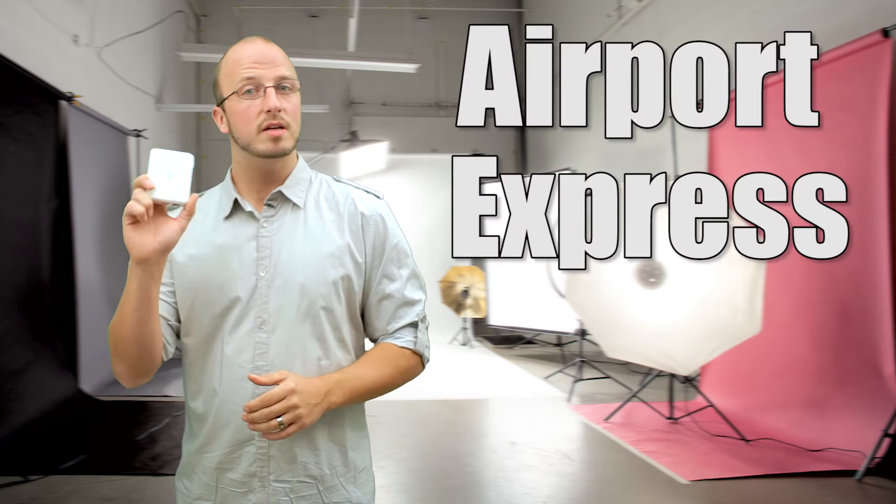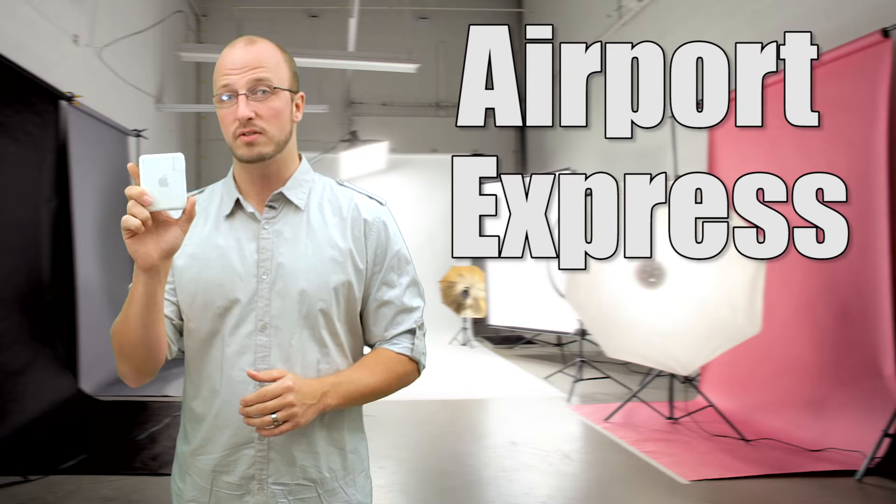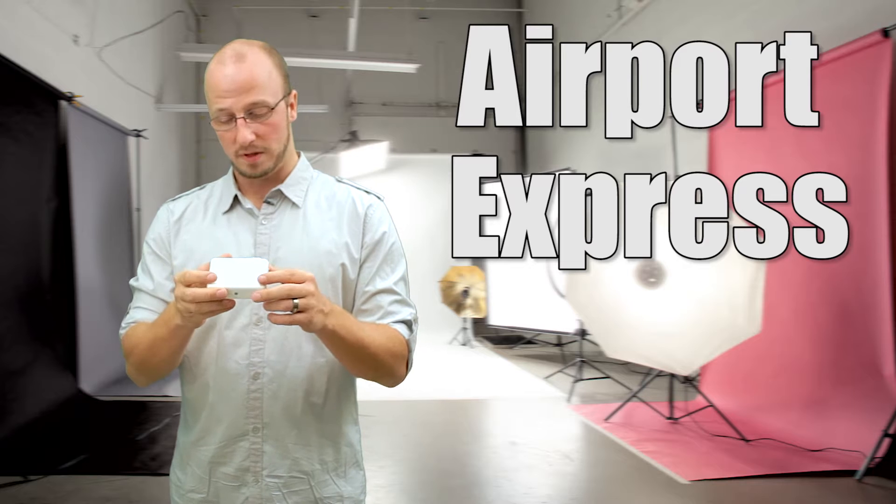So what is this mysterious device that I talk about? I talk about the Airport Express — a little device by Apple. The one I have here in my hands is actually the previous generation to the one that's out in the market right now.